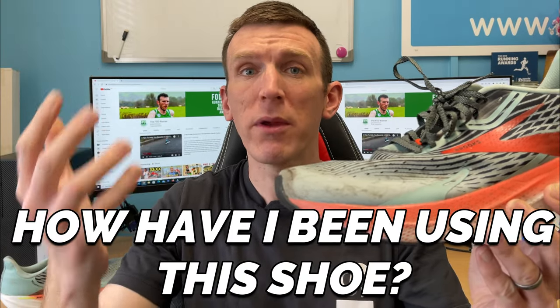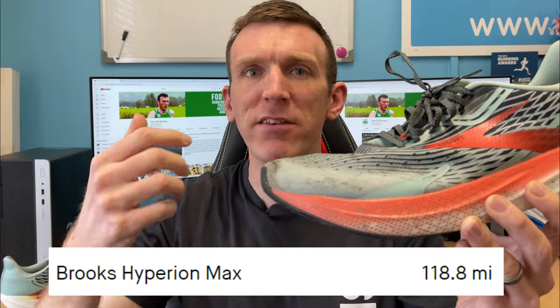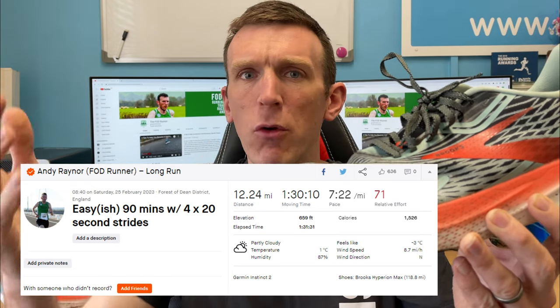So how have I been using this shoe to get it up to 118 miles where we are today? Well, we're in marathon training so it's had a lot of miles logged in it. This has become my best non-plated shoe in my rotation that I'm basically gravitating towards for pretty much every single run, bar the easy runs. Having said that, I have done an easy run in it. But other than that, there's no other shoe that I want to reach for at the moment.